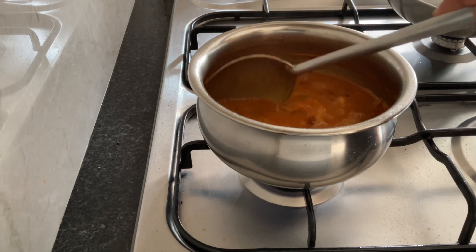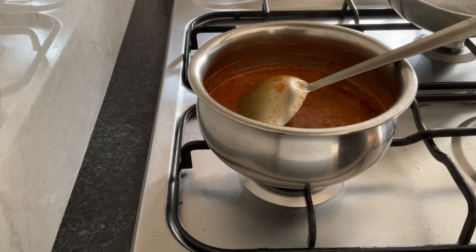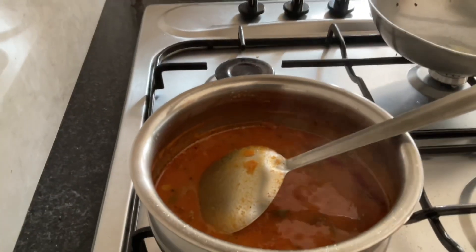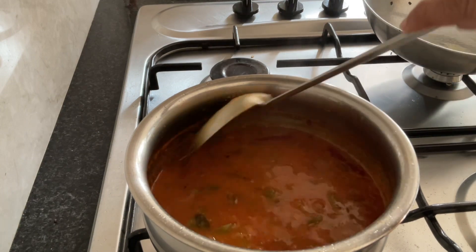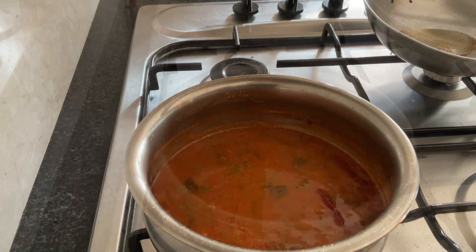Now it is ready. Switch off the gas and the Vitta Kolmbu is ready to be served. This is a quick and easy recipe. Happy cooking, bye for now.